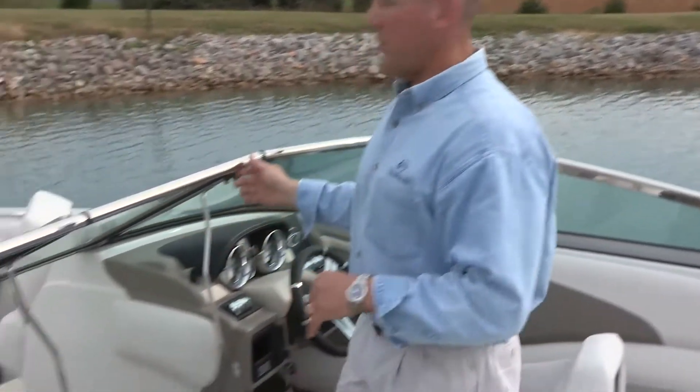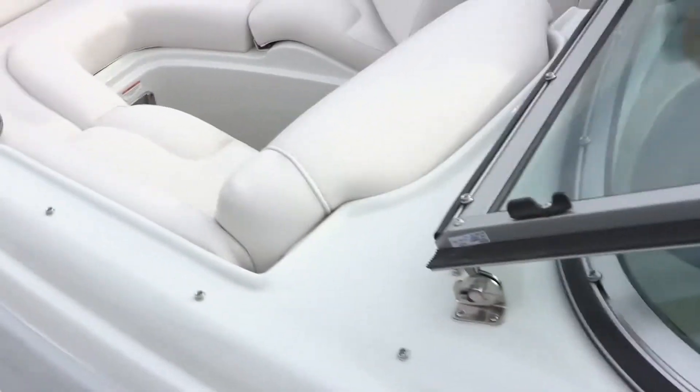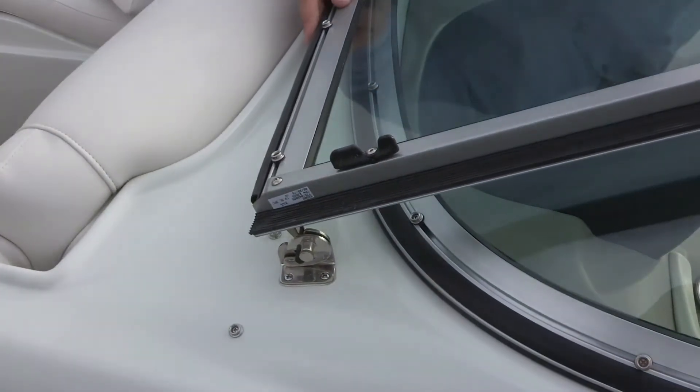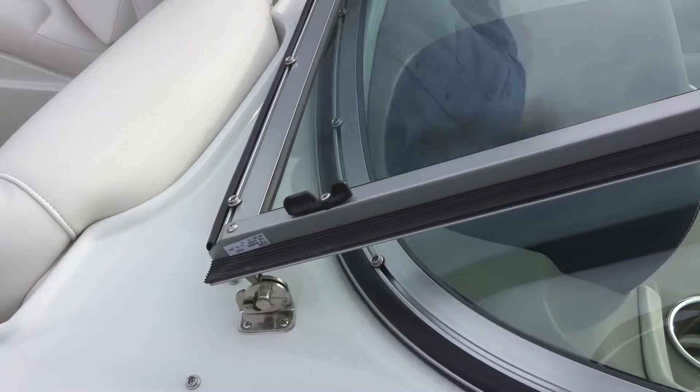All of our products 22 feet and up come with a full stainless steel windshield header, on display with this particular boat. In addition, all of our Bowriders and E-Series boats come with the stainless steel windshield lock. I can't stress enough the comfort and convenience of this feature — it allows the windshield to be locked in place when in the open position, eliminating the chance that if you hit a wave or get a gust of wind, the windshield comes slamming shut.